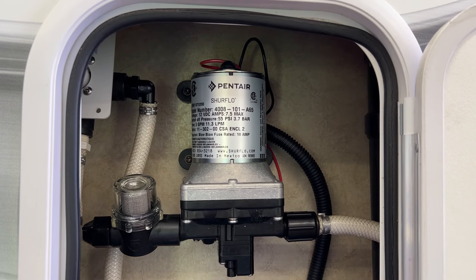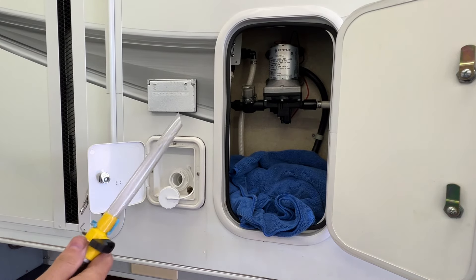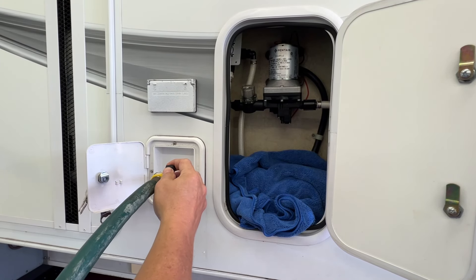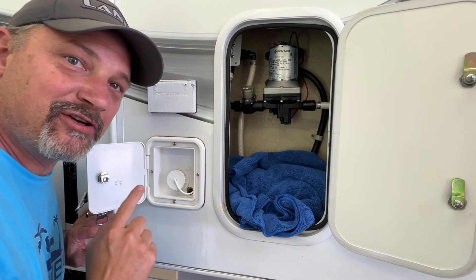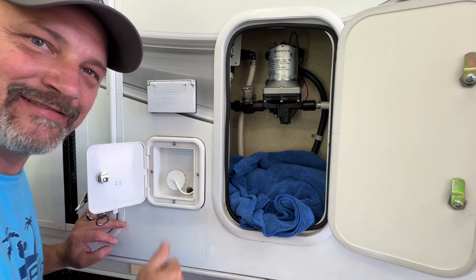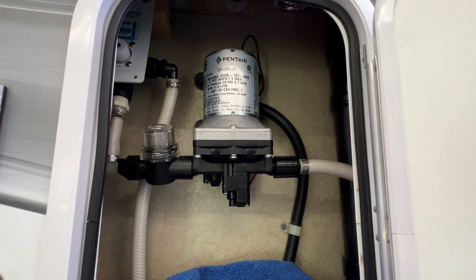It's all installed. I'm going to go inside and turn the water pump on and check it. My camper shows some water in the tank but not much, so I'm going to add some to it before I really let the pump run. Now we've got plenty of water. It just stopped — so far it seems much quieter. That's it, water pump is in. If you're interested in this pump, I'll put a link below — it's the standard Shurflo pump, 55 PSI, got it on Amazon.